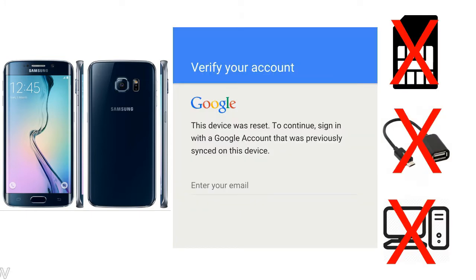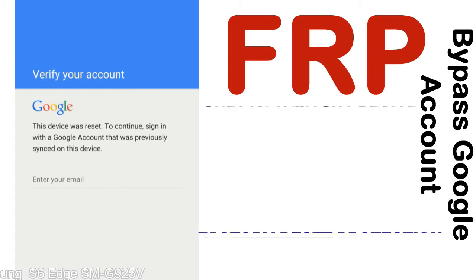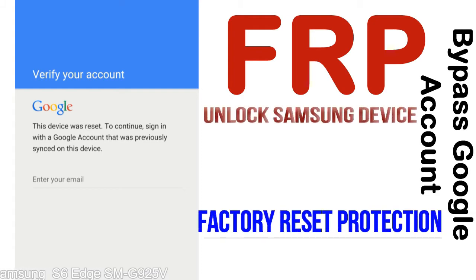Without SIM, without OTG cable, without PC — but how to do that? FRP, Factory Reset Protection, is a new type of security lock. FRP is automatically activated when you set up a Google account on your device.